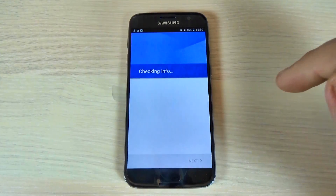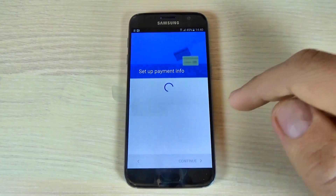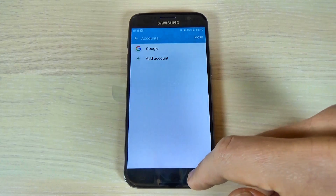Hit Accept, and hit Next. Hit No Thanks and Continue. And now I have a Google account on my phone.